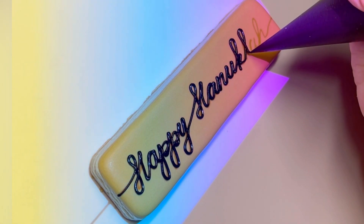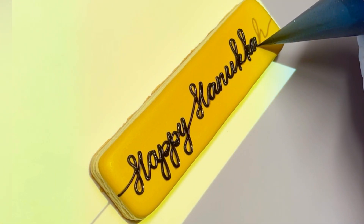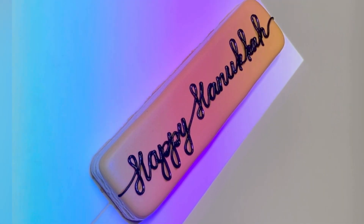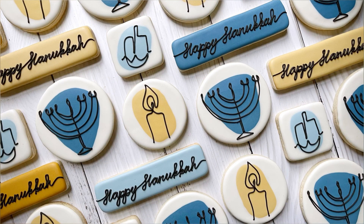Couldn't do this without a projector, although I want to challenge myself next time to freehand some drawings — we'll see if I can do it better with icing than with a pencil. So that's the Happy Hanukkah, and that is the whole set, my friends. I hope that you enjoyed this new design concept and that you have fun making this yourself.